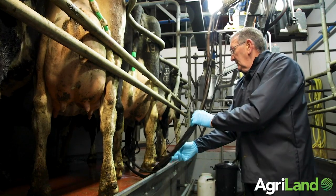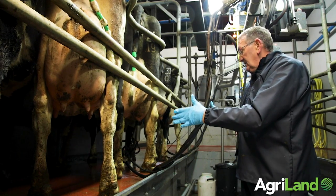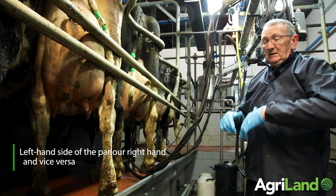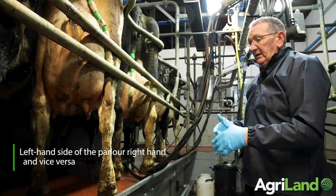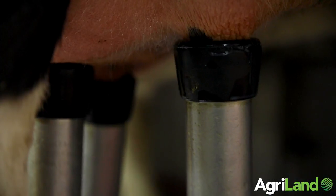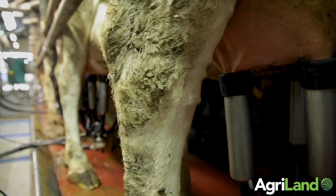It's also important that the cluster sits squarely onto the cow — in other words, good cluster alignment. That's to cut down on any liner slip when the cow is partially or nearly fully milked out, and that will cut down on mastitis levels.